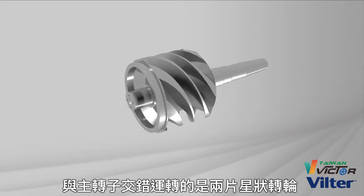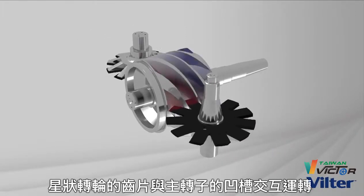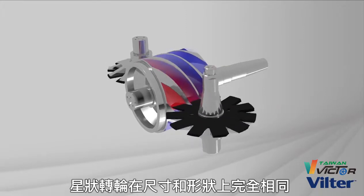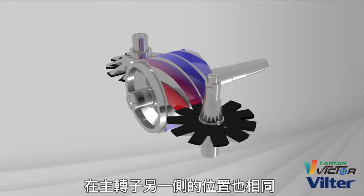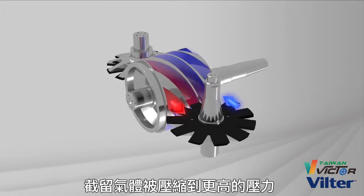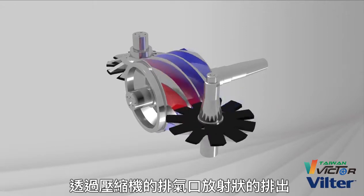Intermeshing with the main rotor are two stargate rotors. The teeth of the gate rotors intermesh with the flutes of the main rotor, closing the gate and trapping the gas in the flutes. The gate rotors are identical in size and shape and are positioned on opposite sides of the main rotor. As the teeth travel through the flutes, the trapped gas is compressed to a higher pressure and discharged radially out through the discharge ports of the compressor.